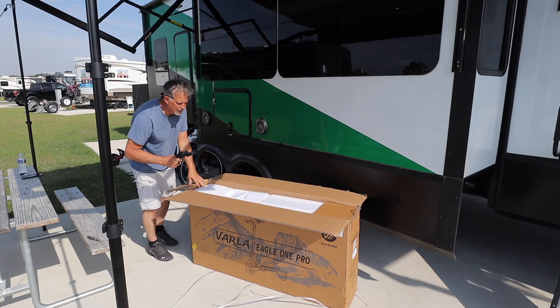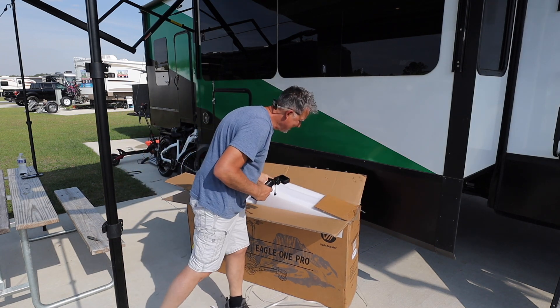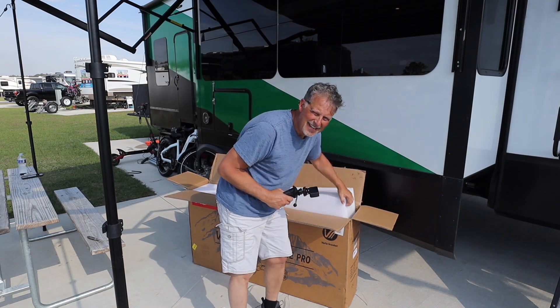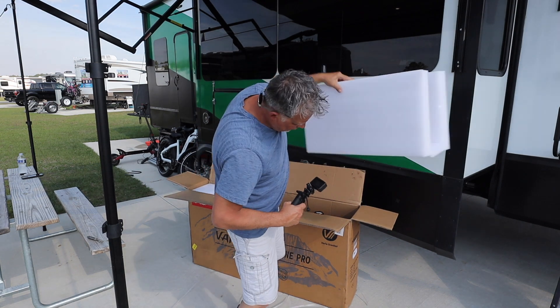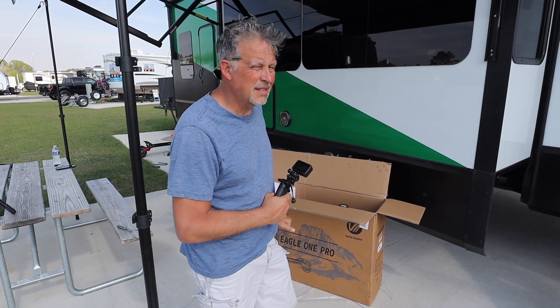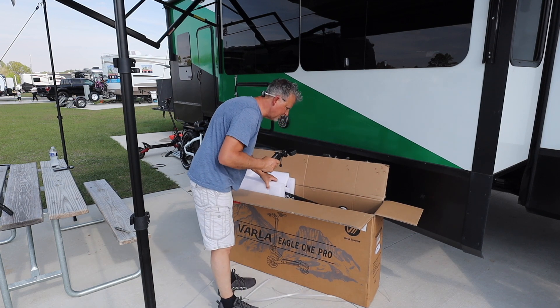First things first — this scooter is 90 pounds. You heard that right, 90. It weighs more than our e-bikes. The other scooter is like 75 pounds, so it's 15 pounds heavier. And look at this — when you open the box, it's almost all assembled.